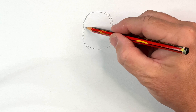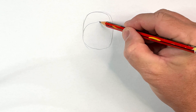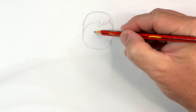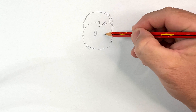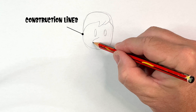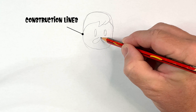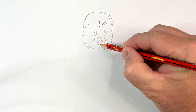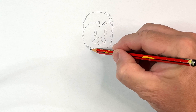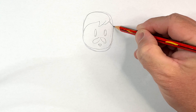Let's start with his head and let's get where his hair is going to be, like so. And then his eyes are going to be here — one there, one there. And he's got his moustache, and a little bit of his goatee, and then he's got a little bit of a beard there. So there's his head.